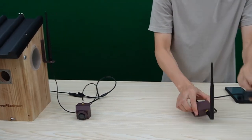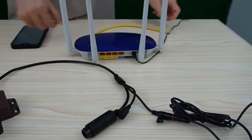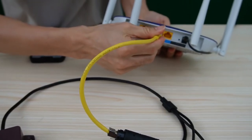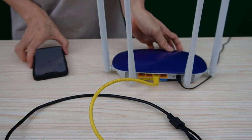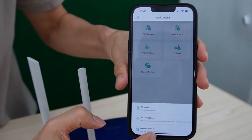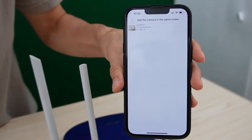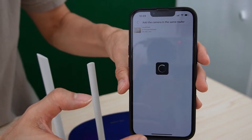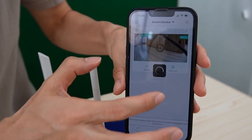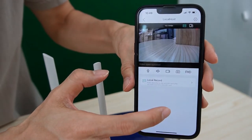Now let's move to the receiver. Power up the receiver, then use the short pairing code to link the receiver to the router. Move to the app, click the app button, then click the device scan. The app will find the camera on the local network. Now you can see the camera — it's live.